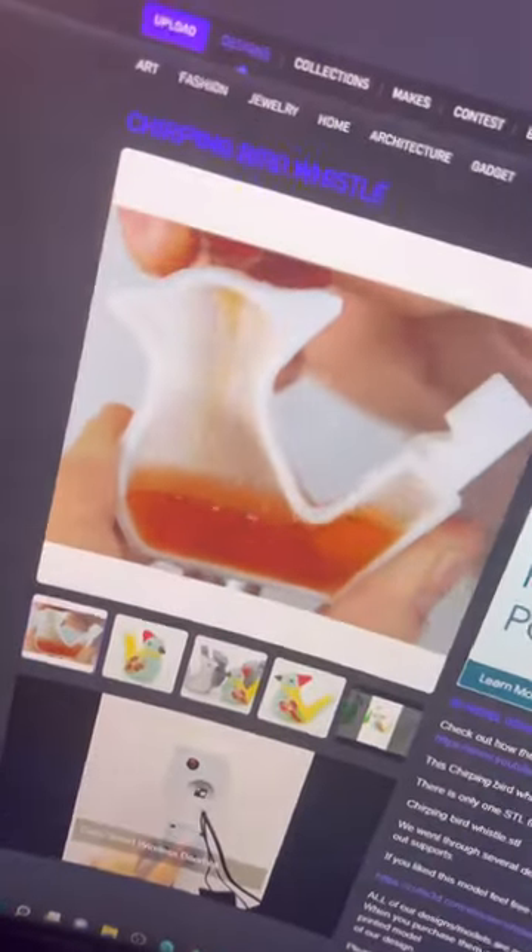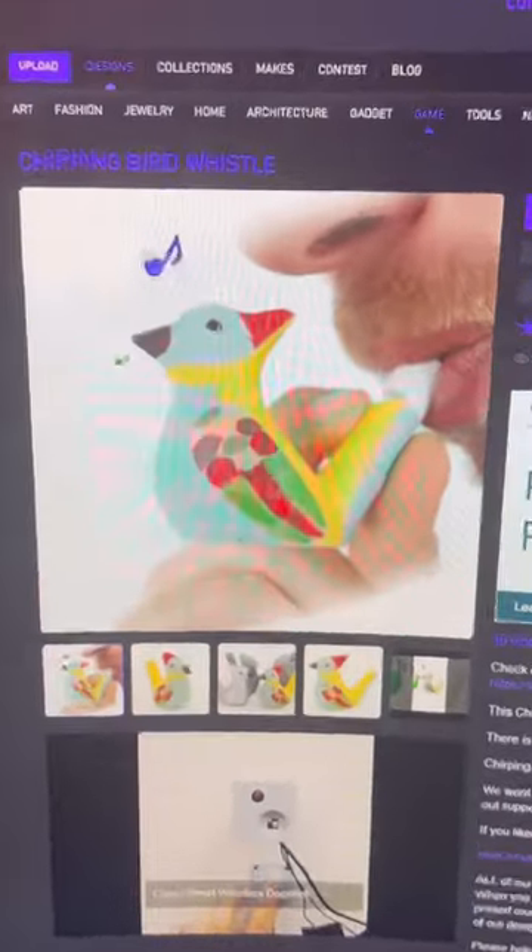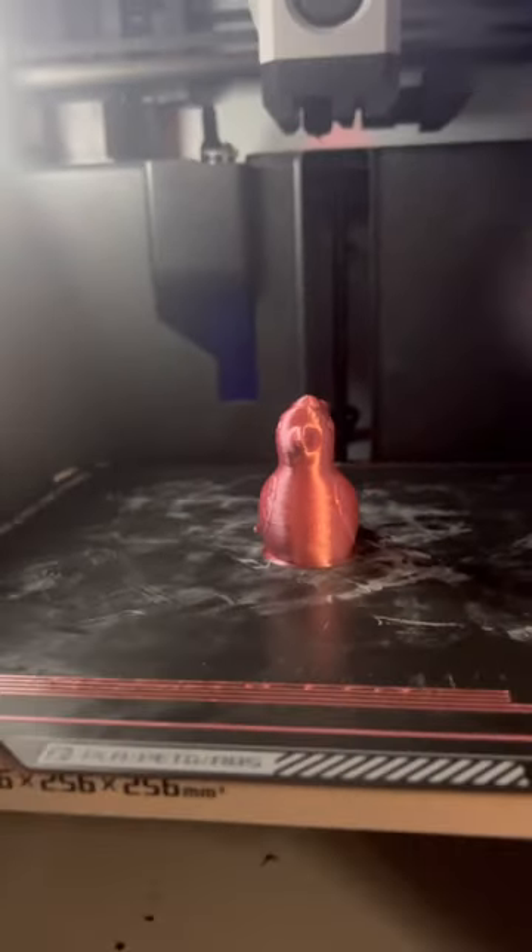I just 3D printed a chirping bird whistle. I found this model on Cults3D and I'm not sure if it's gonna work. The good news is it finished printing, so we can take it off the build plate and check it out.